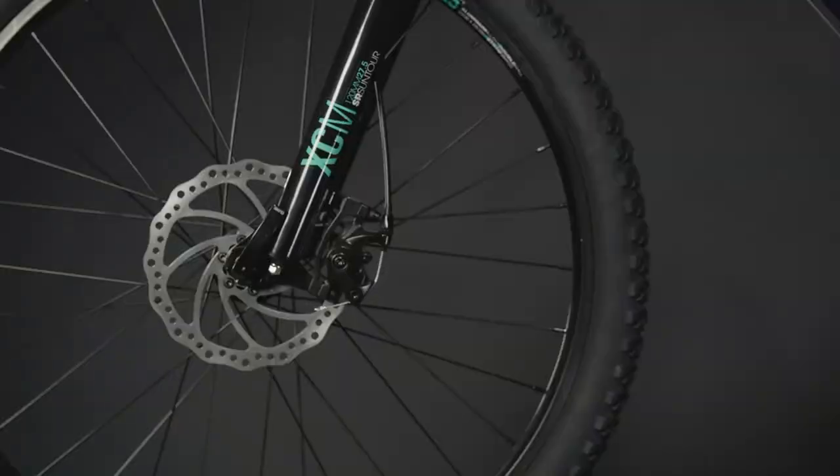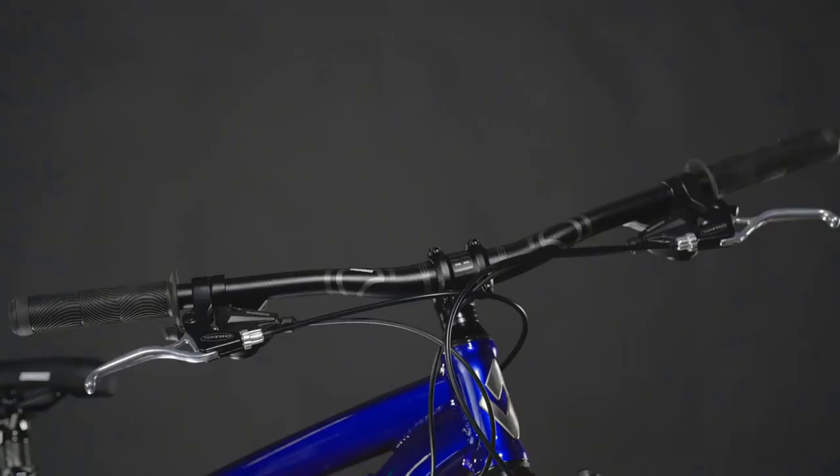Mechanical disc brakes are strong and reliable, and they're perfect for when things get steep and loose. Wide handlebars give you great leverage and precise steering input. Brake levers and shifters are all right at your fingertips for quick and easy use.